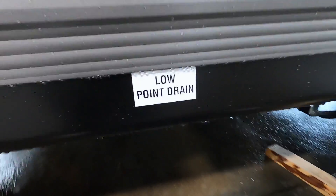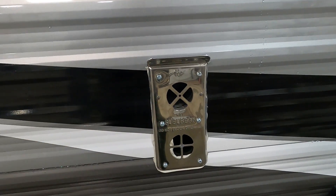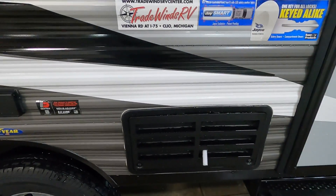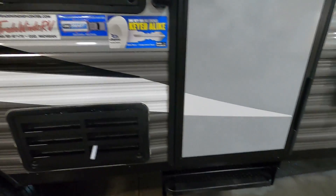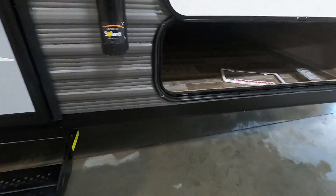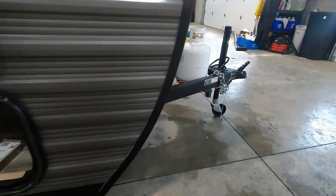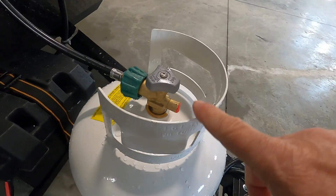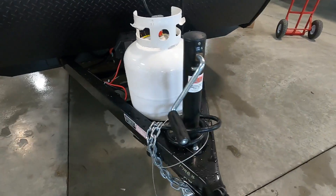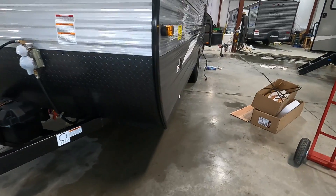Here's your other low point drain — if you're hooked up to city water, that's where you drain those. This is your furnace heat release; if you're running your furnace, stay clear of that — it'll get rather warm. A vent for your microwave, a 110 outlet if you want to set a table out here and plug something in, and access to the back of your fridge. Your steps: simply grab the front and pull toward you. Big pass-through storage on the front, your propane, and your batteries — check your terminals to make sure they don't have any wiggle over time.